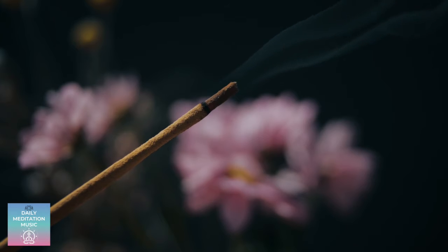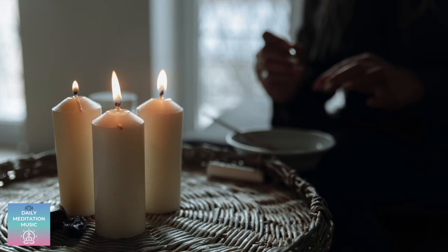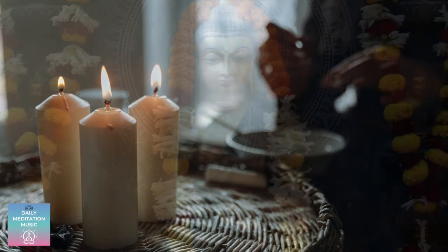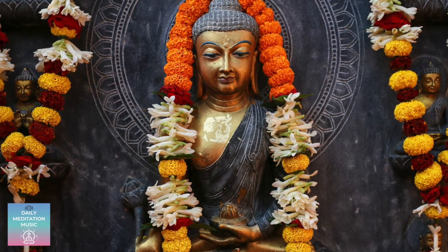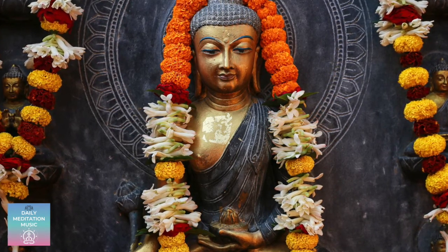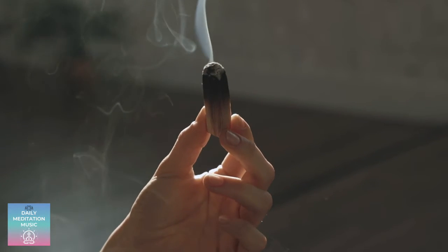Now, begin to notice your breath. Don't change your breathing, just notice the natural state of breathing. Notice if it's shallow or deep. Notice how your breath flows in and out. Make no effort to change the way you're breathing. Simply notice each breath as it passes.